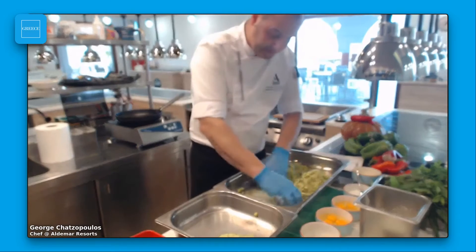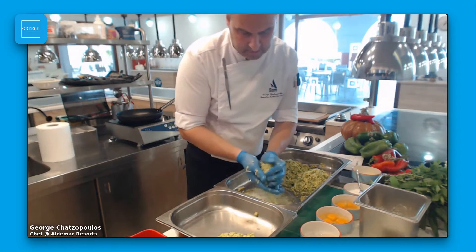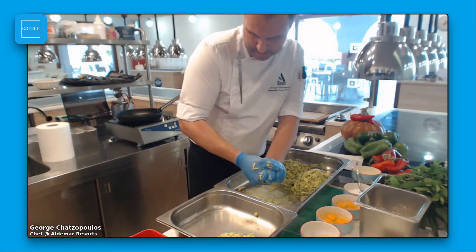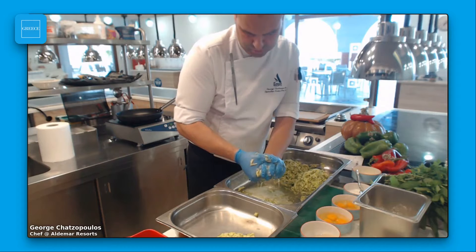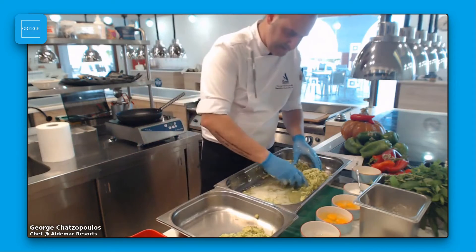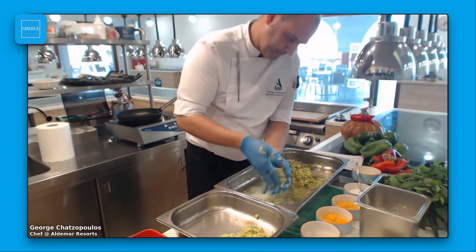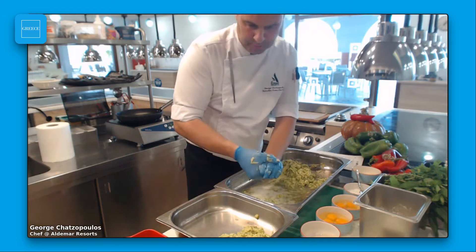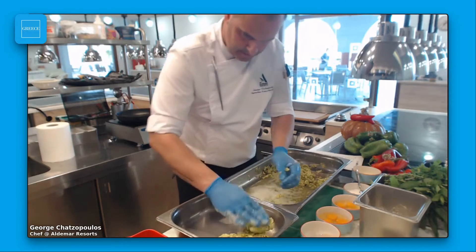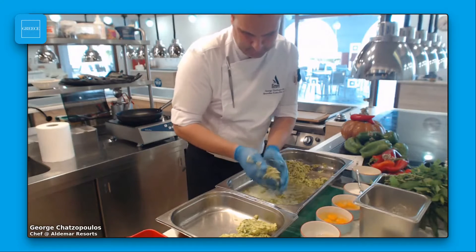Instead of feta cheese, you can easily put graviera cheese inside the pie, which is another famous Greek cheese — yellow, with a perfect flavor. I love graviera the same as I love feta. It's also easy to put the zucchini in a strainer for an hour to let out the liquid while you do something else.